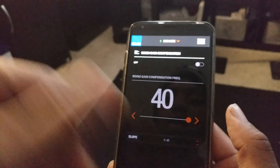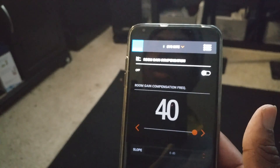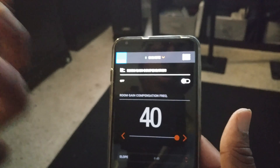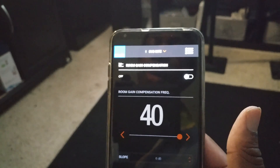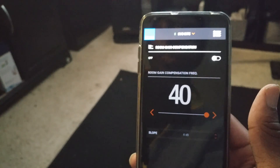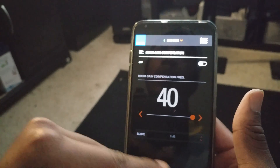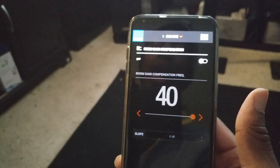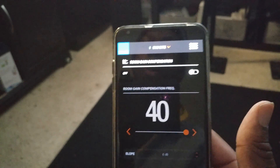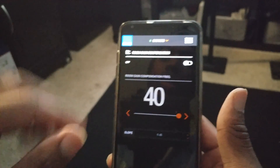Next is room gain compensation. If you have your subwoofer stuck in a corner like I do, you're reinforcing the bass — it's like a box within a box, adding a lot of extra dB that doesn't necessarily sound good. You get some bloominess and muddiness that makes your subwoofer sound bad. You can turn the slope from 6 dB, 12 dB, 18 dB, up to 24 dB between around 20–40 Hz. I have mine off because I'm using the receiver and letting it handle that.